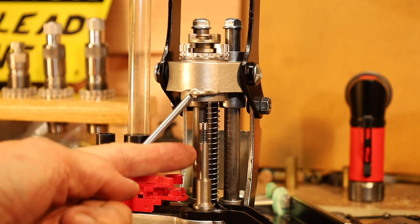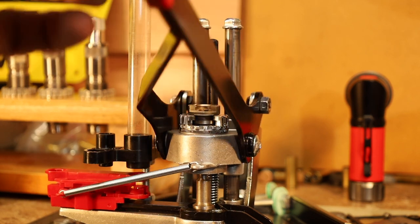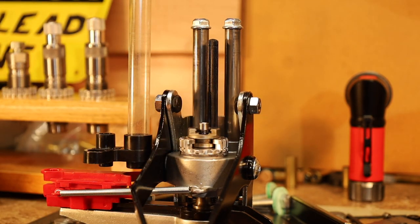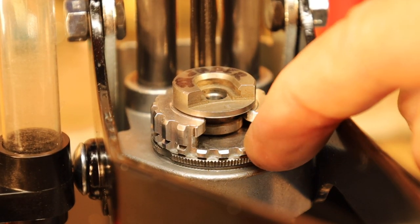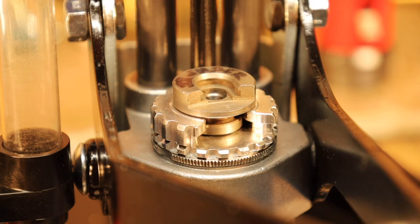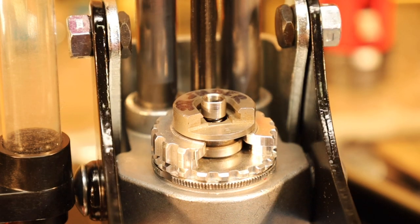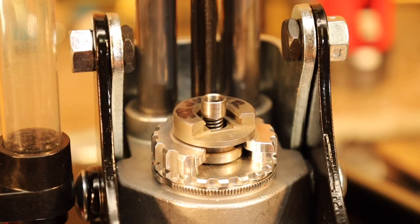Notice now the stem of the Ram Prime will go through the shell holder far enough to prime the case. If you use the thicker breech lock, that's as far as you can get. But with the thinner breech lock, you can go ahead and notice the stem going through — you can go ahead and prime your case.